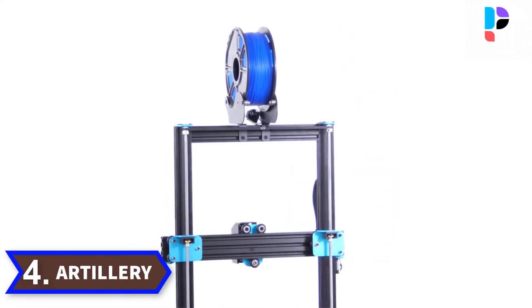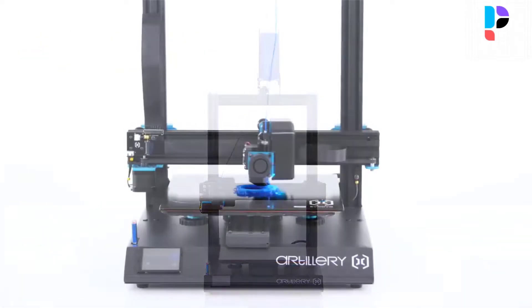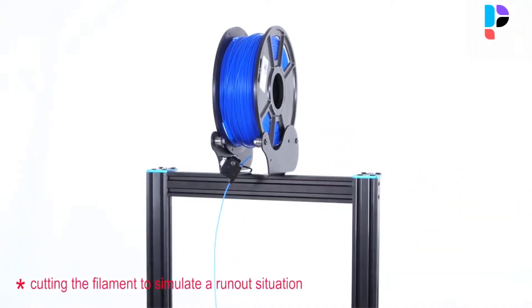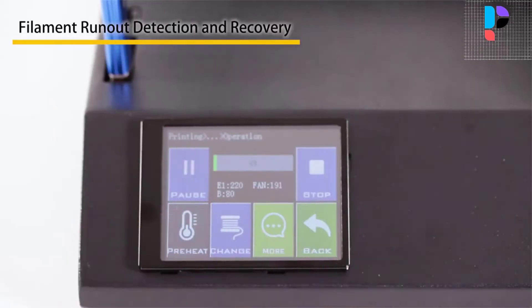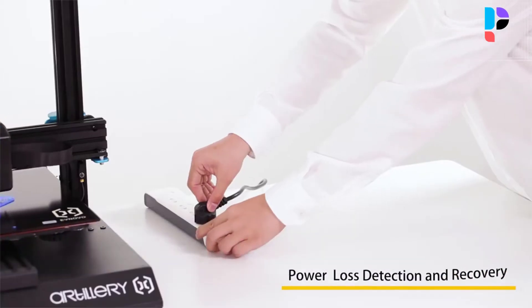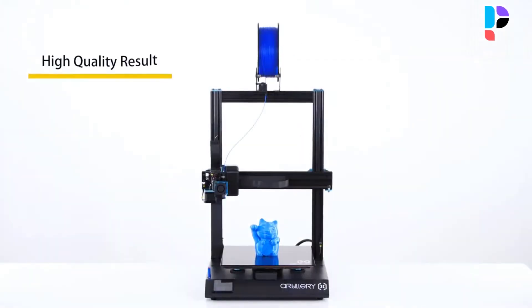Number 4. Brand name: Artillery. Model number: SWX1. The printer has a direct drive extruder and a fast heating AC heat bed with built-in thermal runaway protection, so even if the board or SSR malfunctions, the bed won't heat up endlessly. The heated bed can heat up to 80°C in 2 minutes, and the 0.4mm nozzle heats up to 110°C in about 5 minutes. With a lattice glass smooth bed surface, all types of filaments can easily stick on. Print speed can reach up to 150mm/s, and with the direct drive extruder, the SWX1 produces high-quality prints, especially for flexible filament.